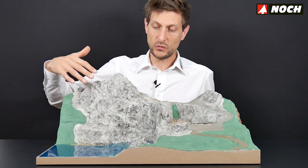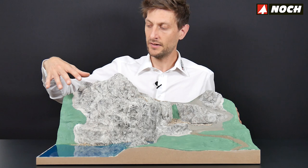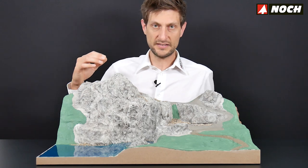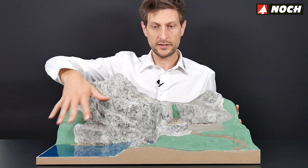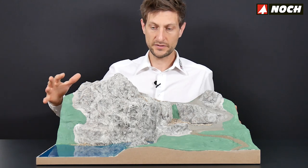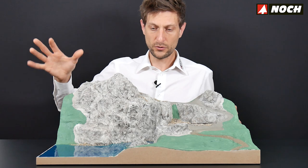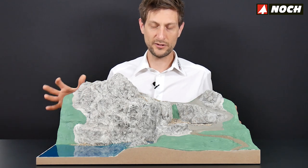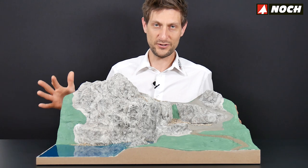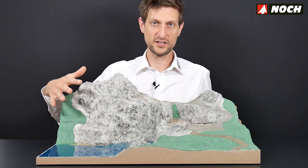In real life I created the lake first, then applied the grass with the grass master, and later did the waterfall. For you it doesn't matter — you can do all the water together: lake, waterfall, and water effects — and the electrostatic flocking will be applied afterwards. For the video tutorial it was just a little easier to separate these steps. So don't mind if you see some grass in the background; I'll show you how that works in the grass flocking chapter.